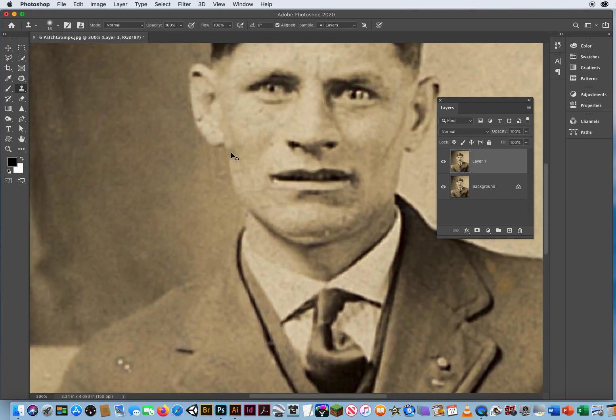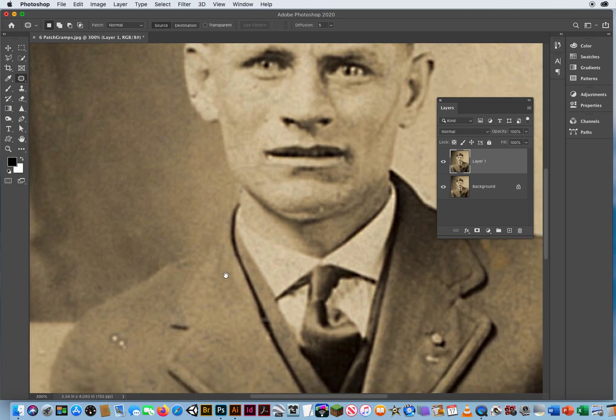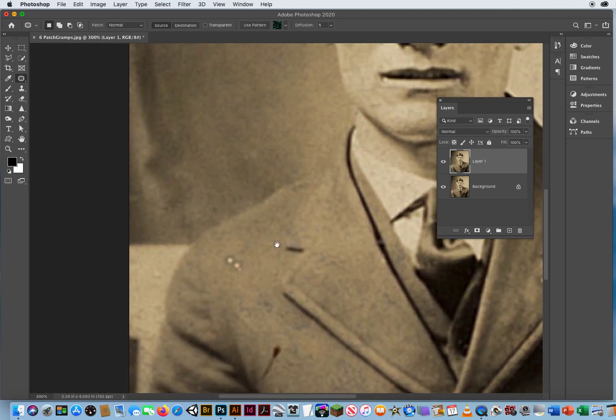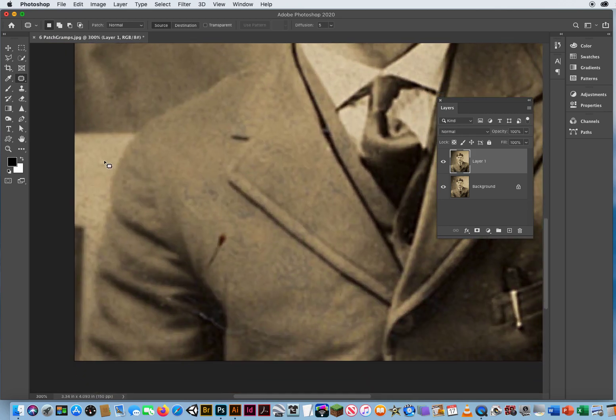That looks pretty good. There's a little dark spot right underneath his ear, so I'm going to take my Patch Tool, go next to his head — not overlapping his head — and get rid of that little spot. Now I can take these little spots. What's great about the Patch Tool is even though this is on his jacket, I can drag it to the wall — it doesn't matter, it will take it out.